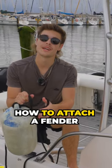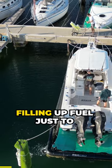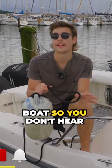Alrighty, so the first knot we're going to be teaching you is how to attach a fender to your boat. It's used any time you're parking or filling up fuel — it's just to protect the side of your boat so you don't hit anything.